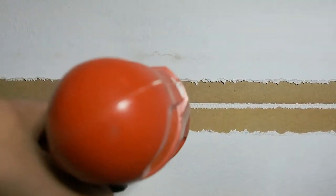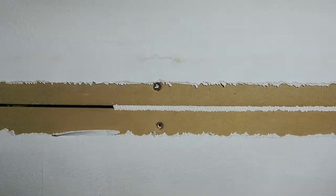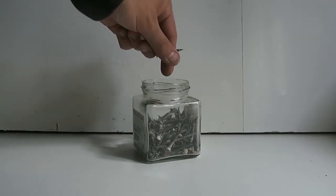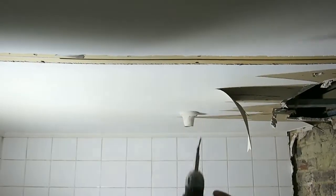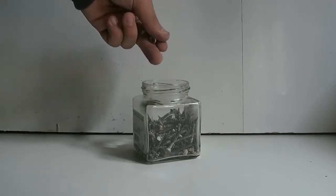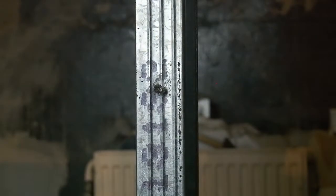Hey, Michael here. Things we collect: screws — why not? They're everywhere. No matter what you deconstruct, there must be a screw involved. So why bother buying new ones if you can just reuse them for simple prototypes? They're everywhere.